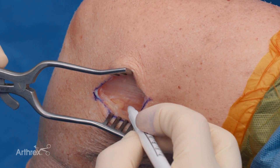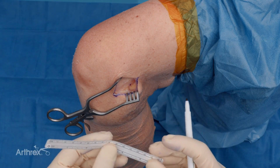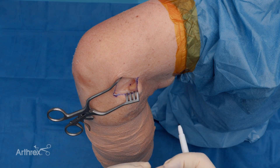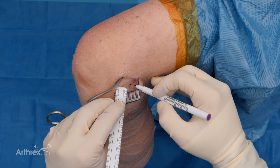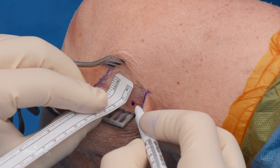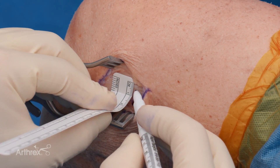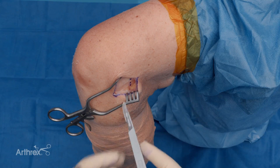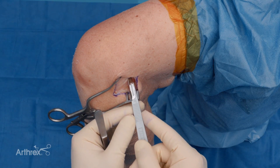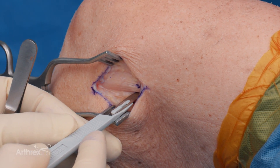Once we identify that, I'll put a little mark. We want to take a strip about 10 millimeters of the posterior one-third of the IT band, making sure we keep those Kaplan fibers intact most posteriorly. We'll create a strip just a little bit above that, make two reference dots for our 10 millimeter graft width, and then make a little nick in the IT band on either side.